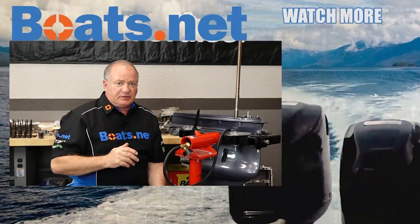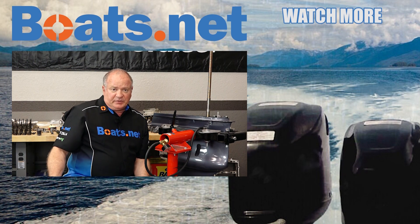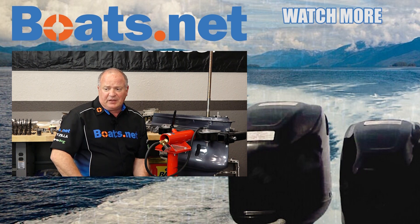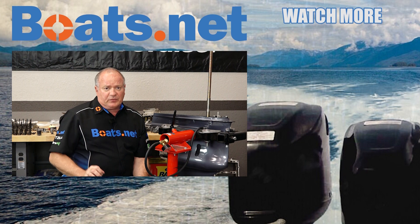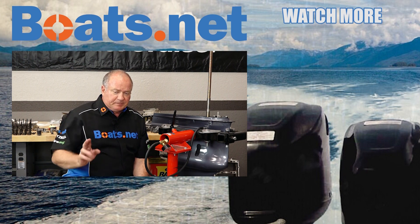If you need any parts or tools for your boat, why don't you come see us at Boats.net and we can get you taken care of. And if you like what you see, go ahead and hit that subscribe button so you can keep up with whatever I'm working on next. I just want to say thank you for shopping with us at Boats.net, and we will see you in the next video. Y'all have a great day.